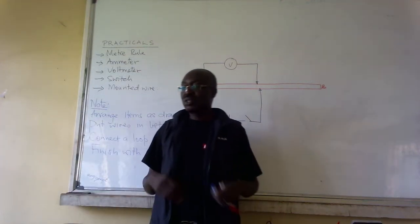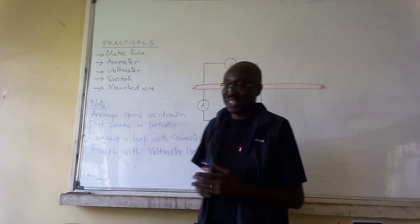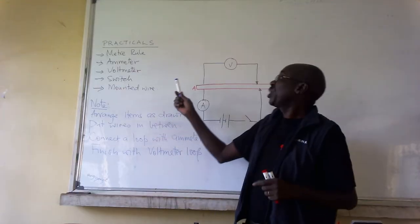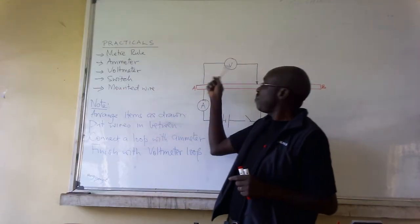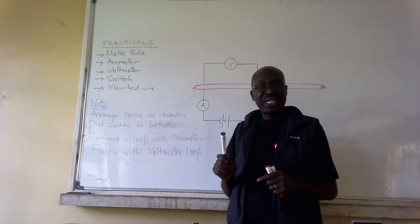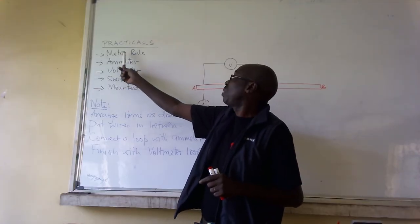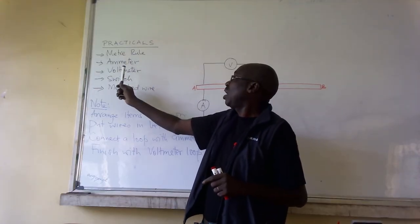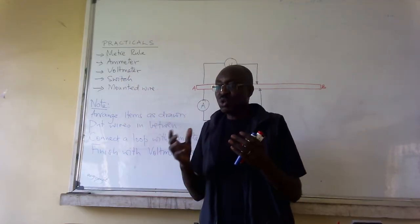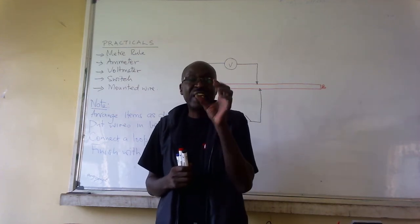Welcome to our lesson. We are going to do a simple practical — a simple circuit connection. What are we provided with? You are provided with a meter, a voltmeter, a switch, and a mounted wire. So I'm going to address a simple way of connecting items.